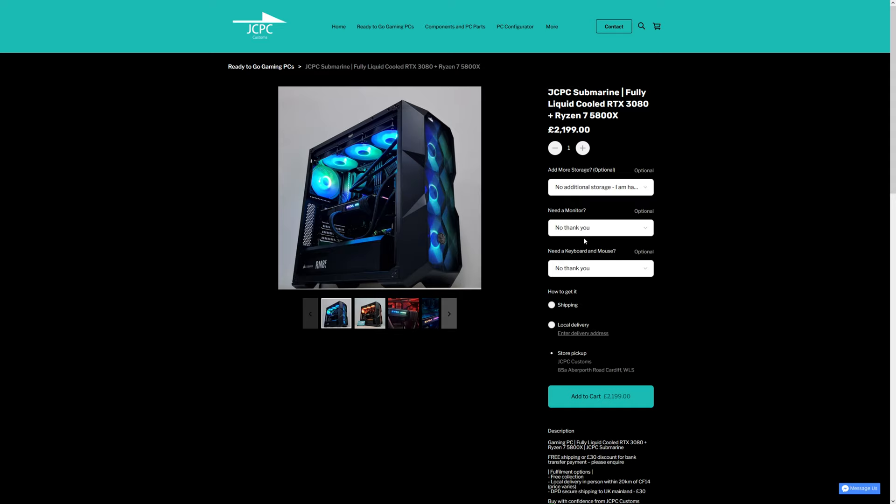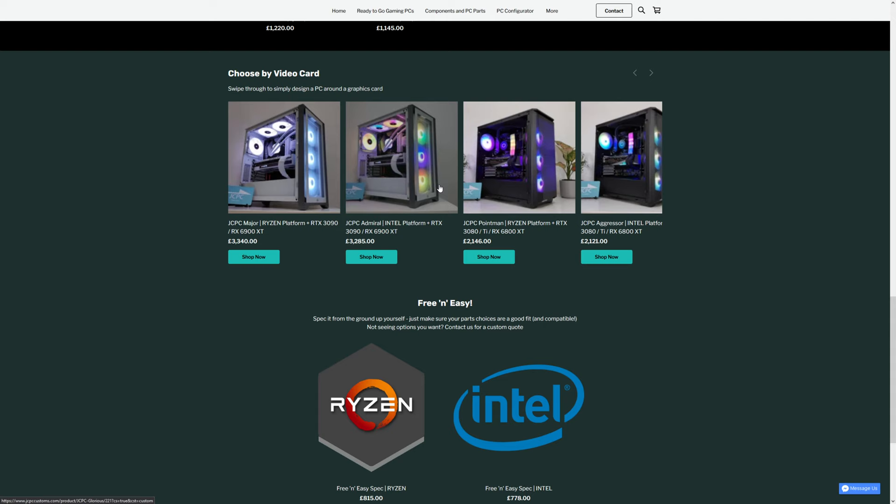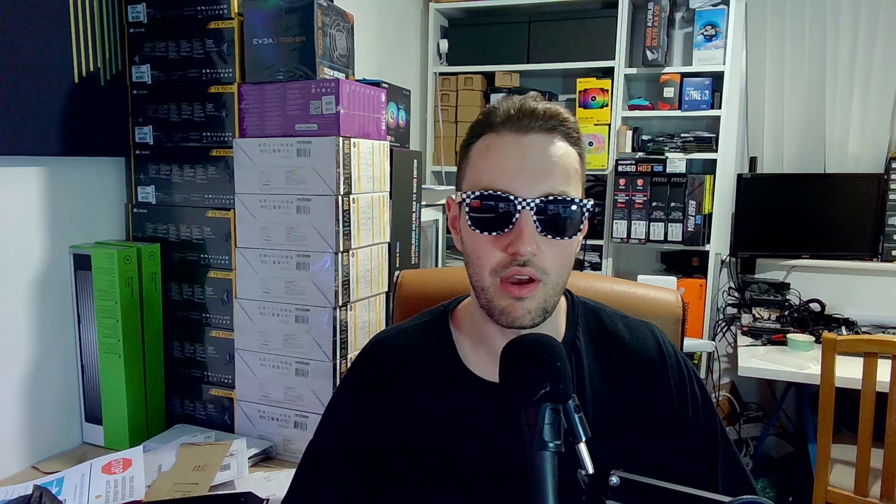There are three main ways to get yourself a nice gaming PC. One is our ready-to-go PC section, which is PCs we've already put together, ready to ship within two to three business days. They don't have the regular pre-built fallacies you see - they've always got high quality power supplies, minimum 650 watt bronze, and they're all very nicely balanced without any cut corners. We've also got our on-site configurator where you can choose from a list of parts for every component and build the burger, so to speak.